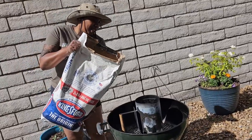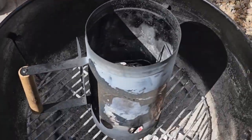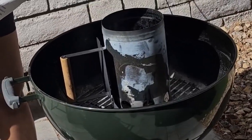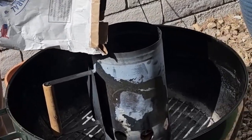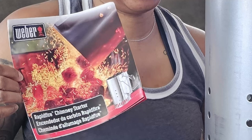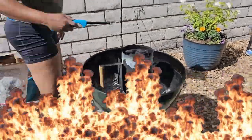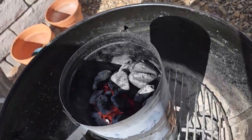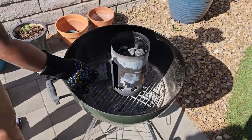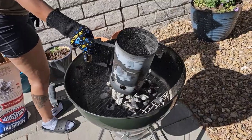I get my coals ready by using a chimney starter. I haven't used charcoal lighter fluid in over a decade because it makes your food taste like gas. I'll go ahead and load this up with charcoal and light it up. After about 15 minutes my charcoal is ready — you can tell because they are now mostly gray with ash instead of black.